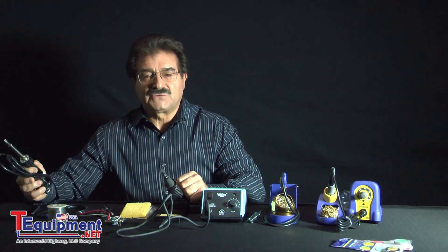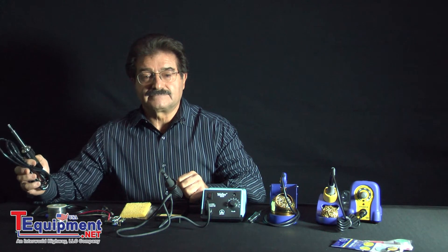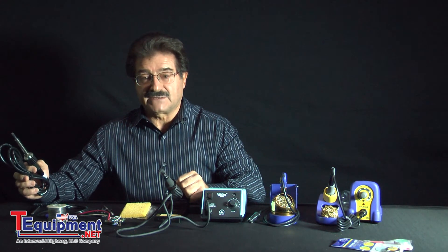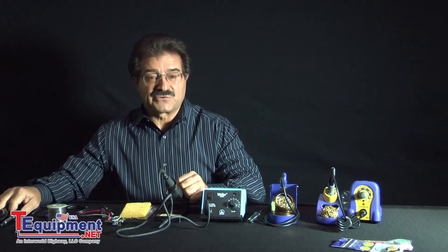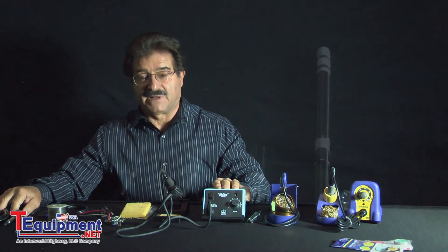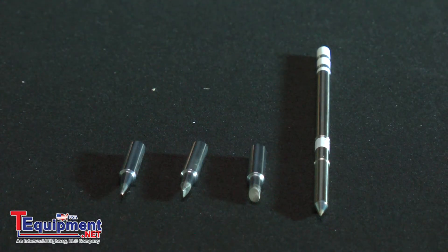A hobbyist or a do-it-yourselfer might be inclined to use a soldering iron that plugs directly into the wall. For production purposes, you would need something with a power supply. The soldering iron is what provides the heat to the metals being soldered, and the soldering tip is actually what is delivering the heat to the metals.